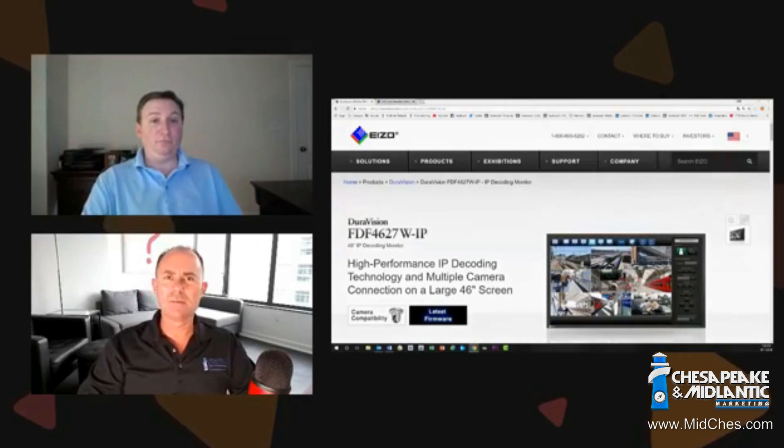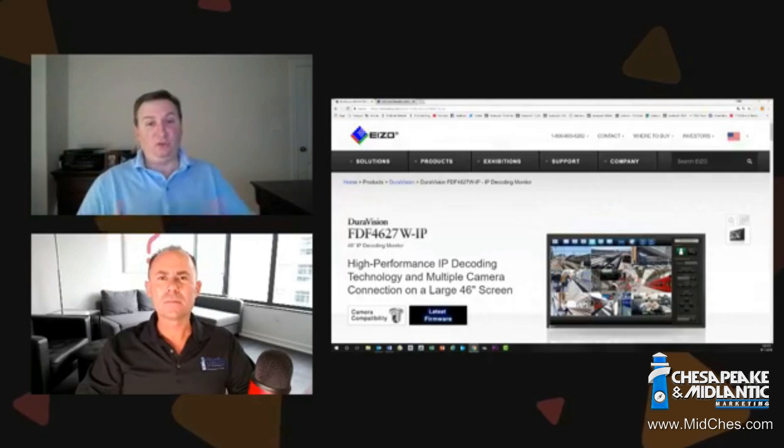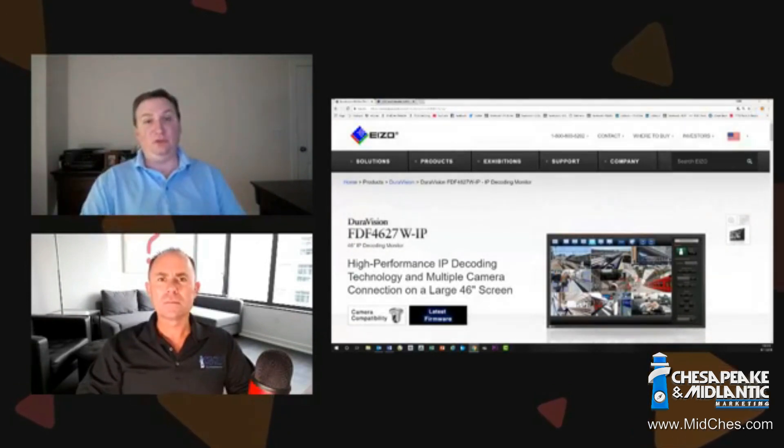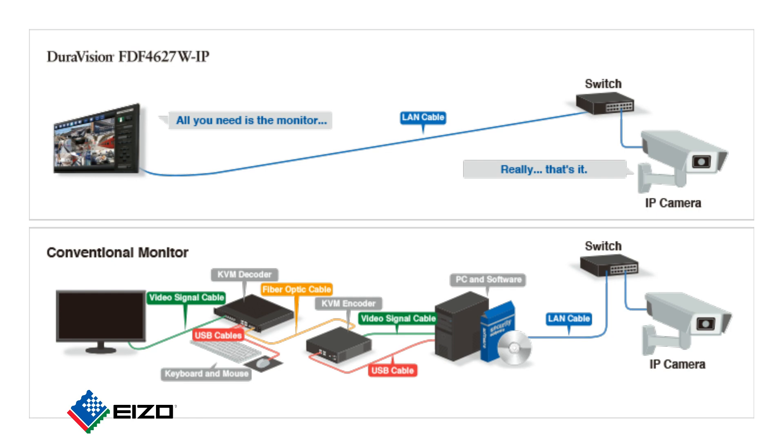What do you mean by that — like, what would be a hard time placing it? Well, when people moved from analog to digital for their cameras, they found it a little difficult. They had to start installing a VMS workstation, or they had to start using KVM extenders. This was a lot of extra parts, a lot of extra components that they weren't used to deploying, and they really made for a very cluttered environment.